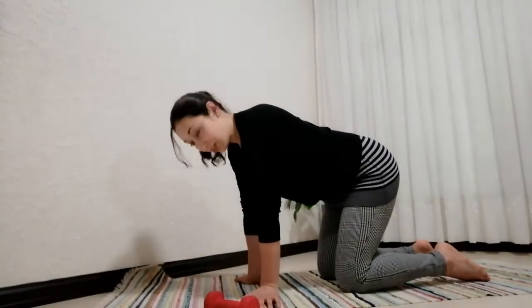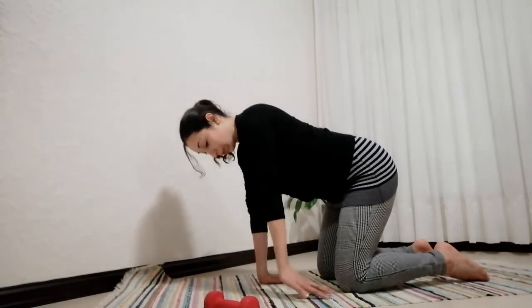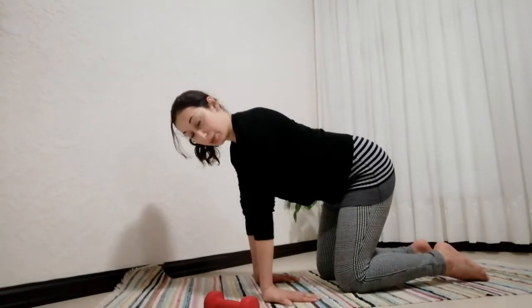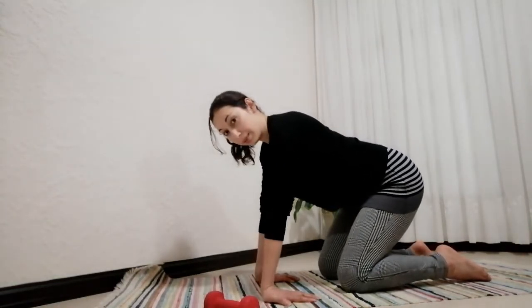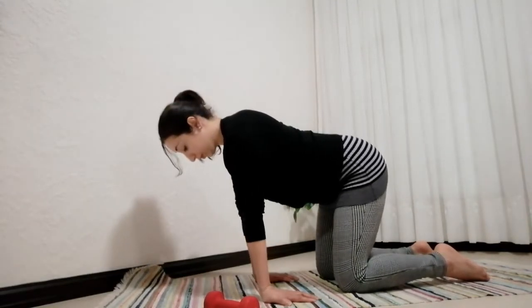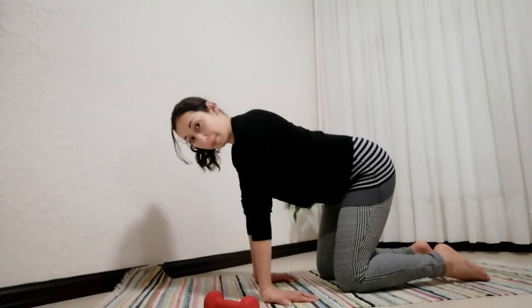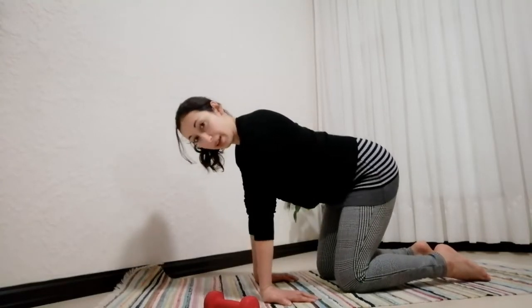Then we're going to externally rotate the shoulder even more until the fingers face towards your knees — still directly in line with the shoulder, shoulder width apart. Here we're going to rock back and center for at least five.